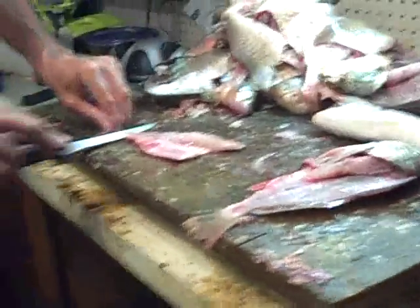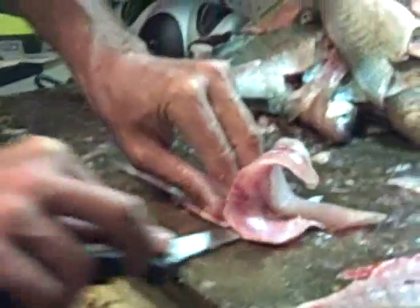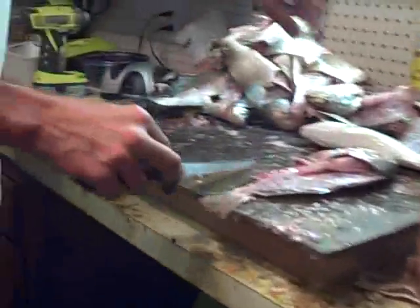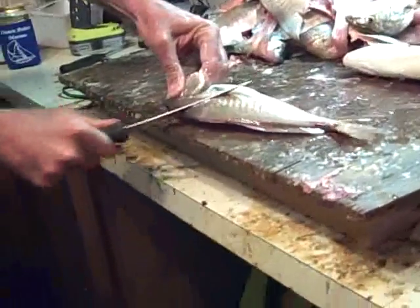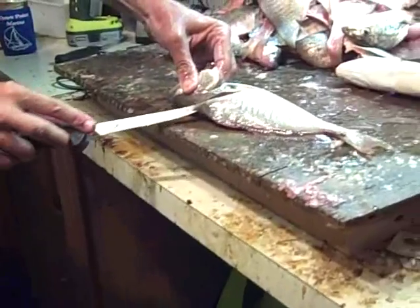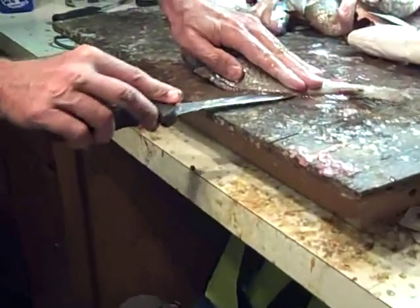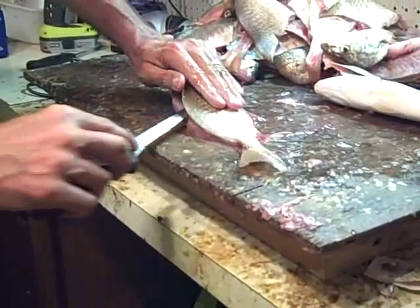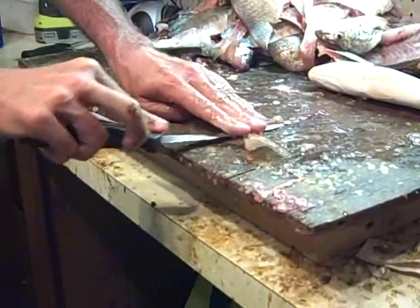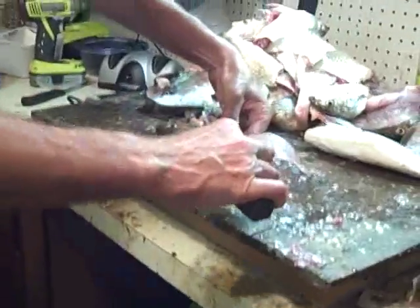That's one half of the fish. Now the other half. Look them over again — right by the head, edge of the hard head. Cut back down the spine, the dorsal fin, tight to it. Work back until you get to the rib cage. Push through, go down to the tail. Cut through — there we go, we got an extra pin bone.